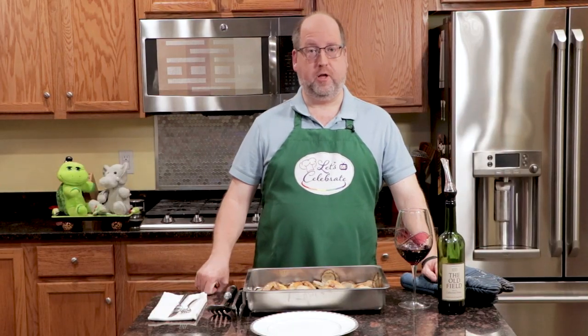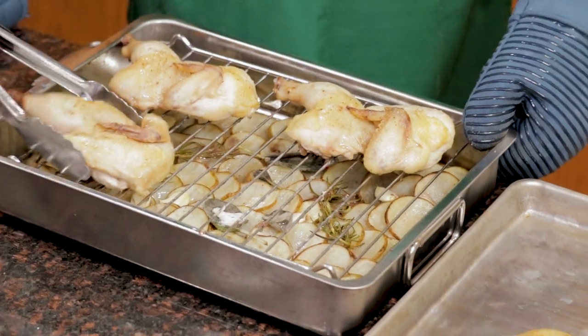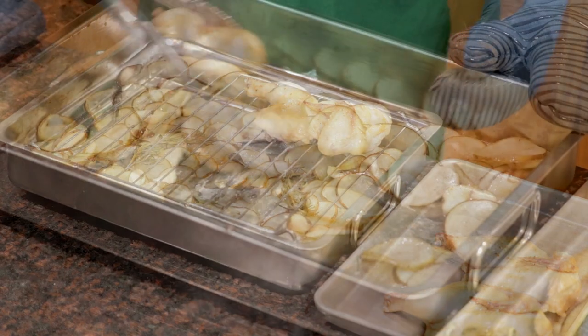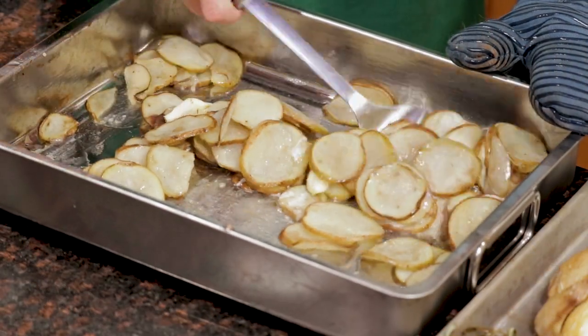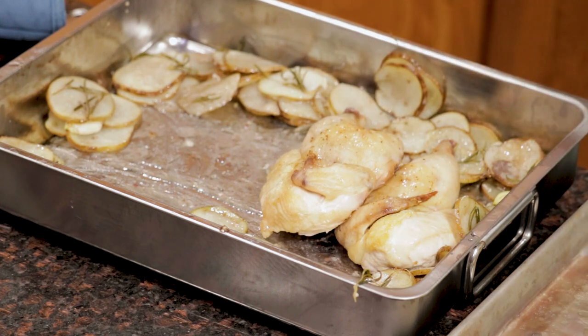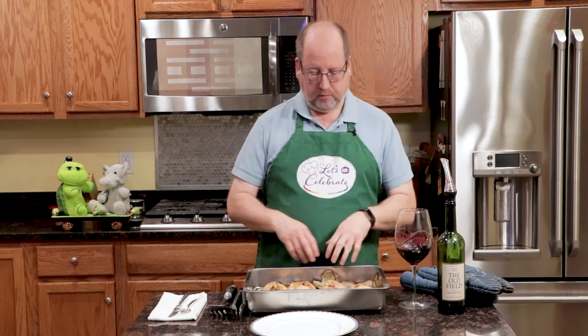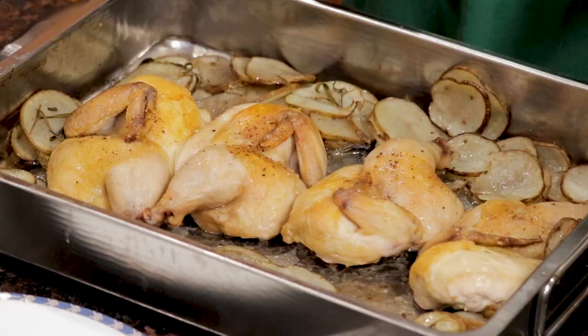Well, here we are out of the oven. This looks a little different from when I put it in. What I did was at 35 minutes I took it out, took the chicken off the rack, and got rid of the rack. I stripped all the herbs down and put them back in with the potatoes, stirred it all up, and then put the chicken back in. I moved the potatoes around to give them a little more room, and put the chicken back in. Back in the oven at 400 degrees for 10 to 15 minutes to get them nice and brown and give the potatoes a little more oomph. And now here we are, ready to taste.